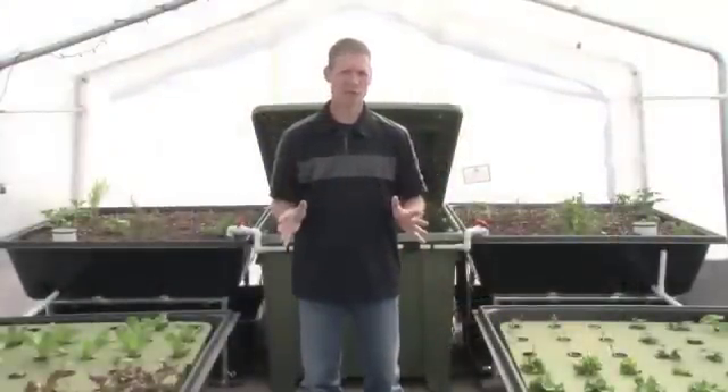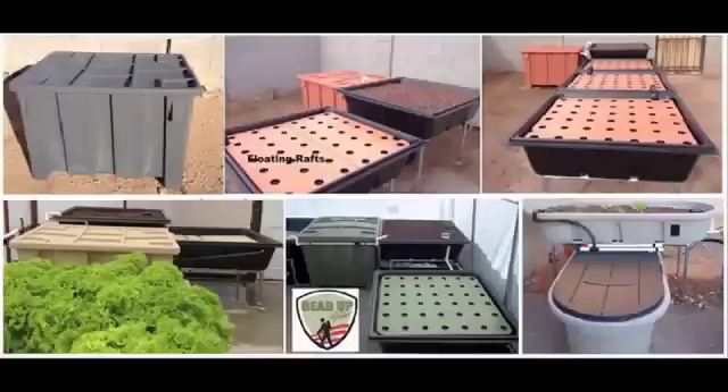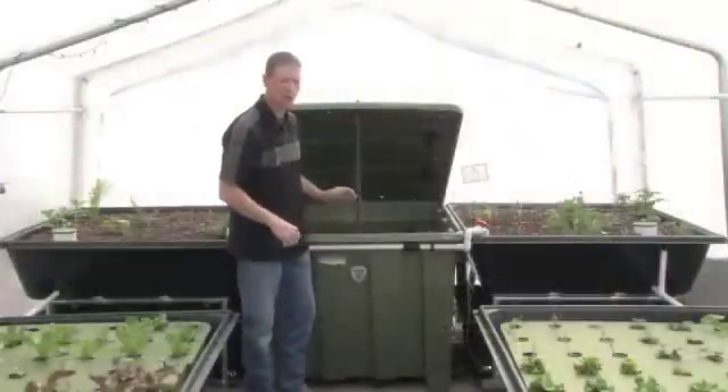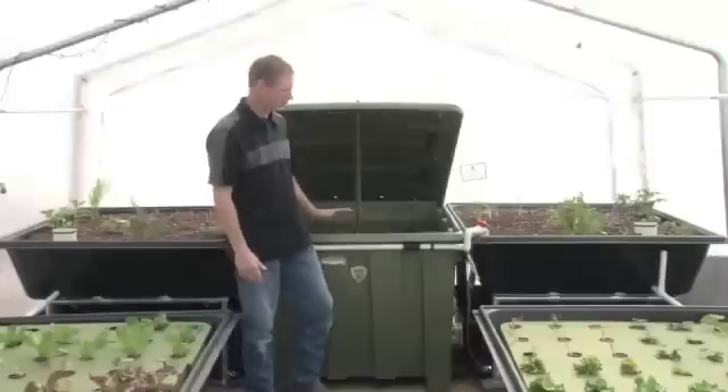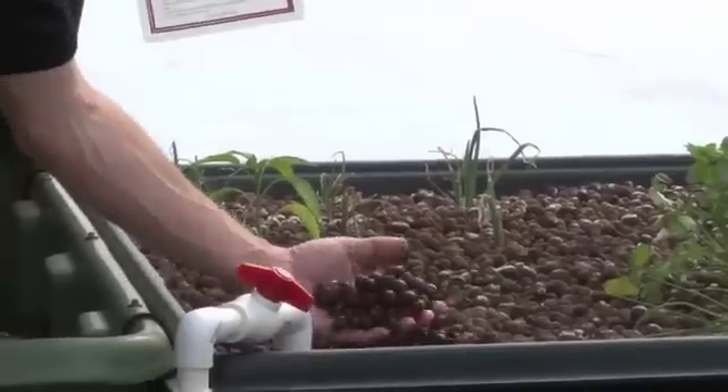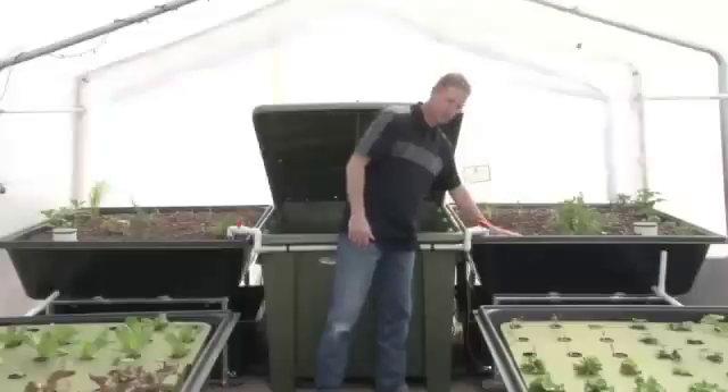Our kits ship to you complete — there's no cutting, no drilling, no special tools of any kind. You can grow a lot of different types of fish. In here we have tilapia, but you could grow trout or catfish depending on your climate. The fish do their thing in the water, and that water flows into these clay beds. This is a clay pebble.